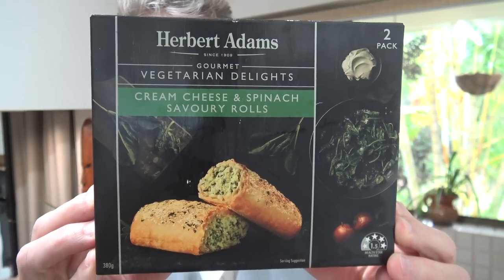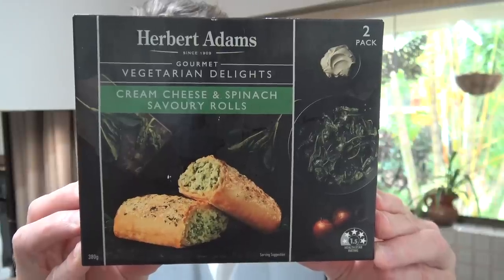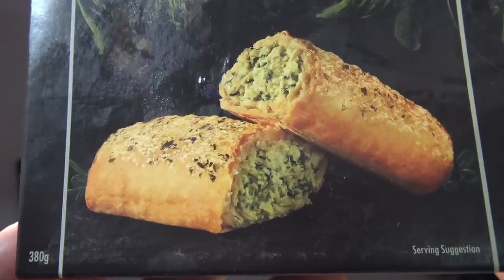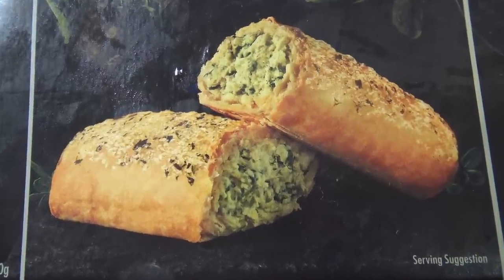G'day guys, Greg here. Now it's product review time and one of my fans Dylan Kelly wanted me to review this product right here — Herbert Adams Gourmet Vegetarian Delights Creamed Cheese Spinach and Savory Rolls. Now Dylan guarantees me that this is like a 10 out of 10, minimum 9 out of 10 food, and I must say it does look absolutely delicious.